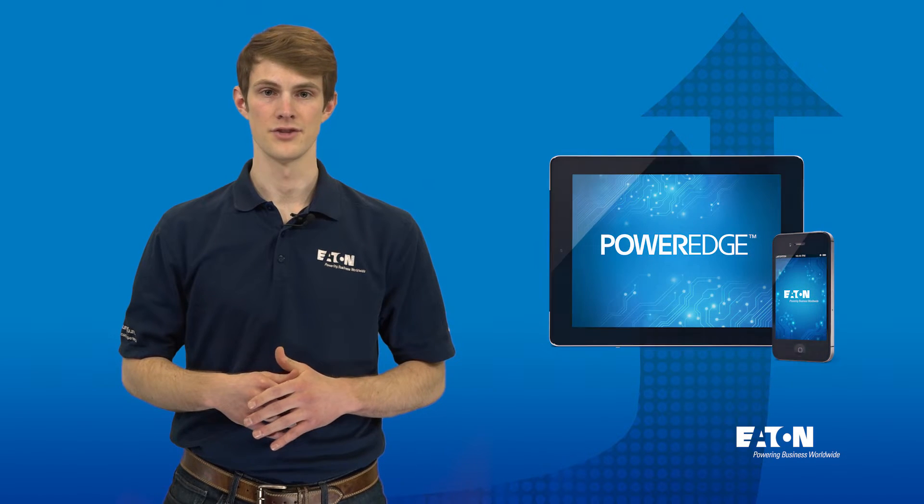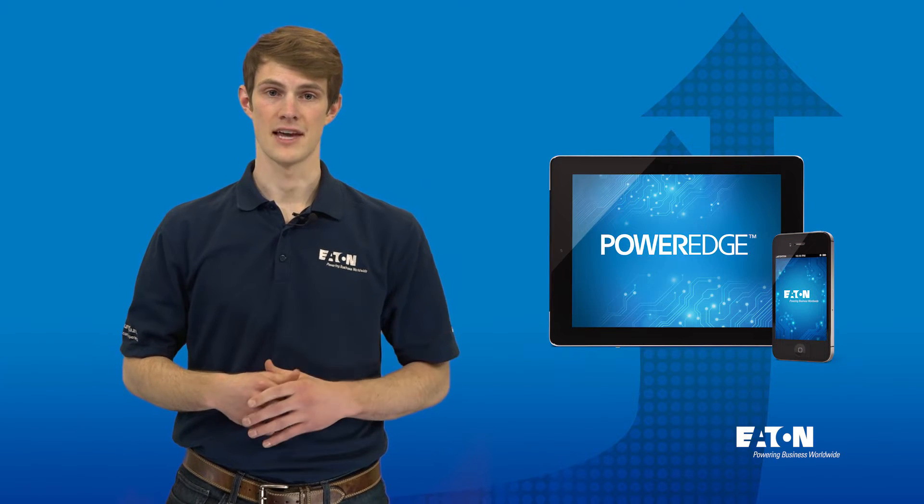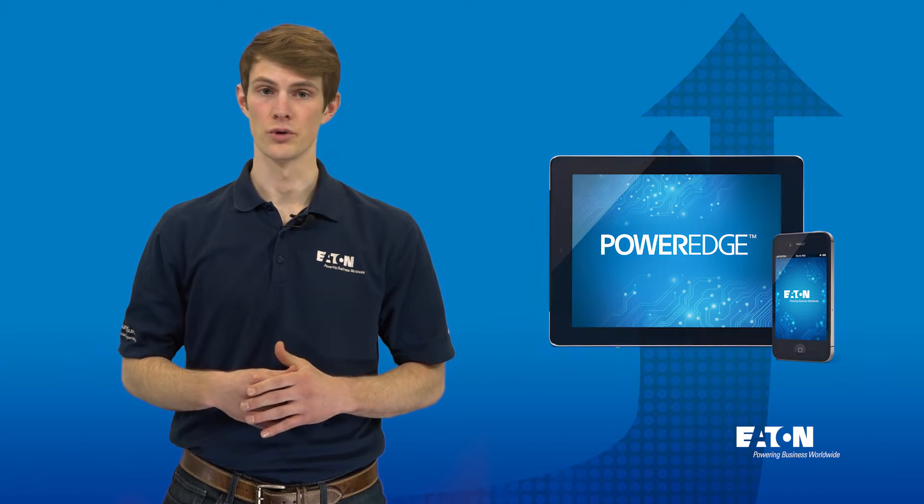The kit is designed to integrate seamlessly with Eaton's circuit breaker authentication tool on the PowerEdge app. If you don't yet have this app, it is available for download from the App Store or Google Play.